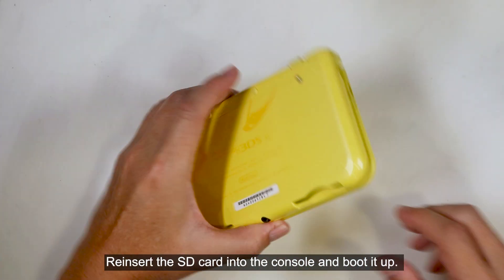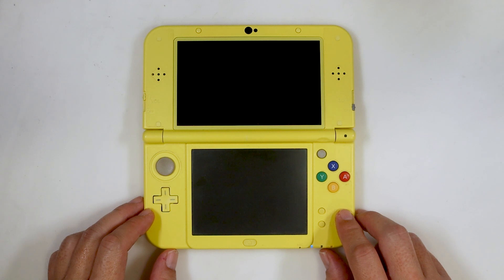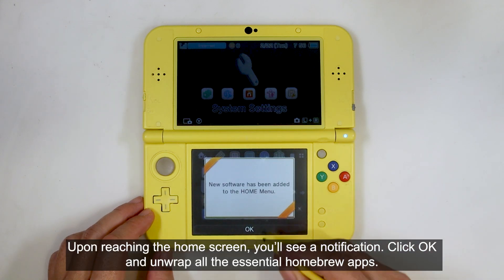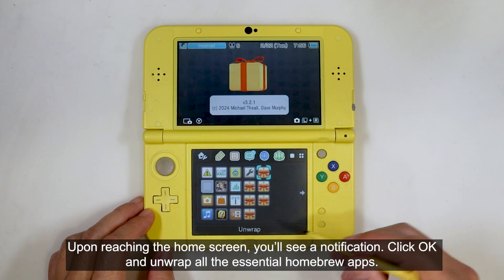Reinsert the SD card into the console and boot it up. Upon reaching the home screen, you will see a notification. Click OK and it will install all the essential homebrew apps.